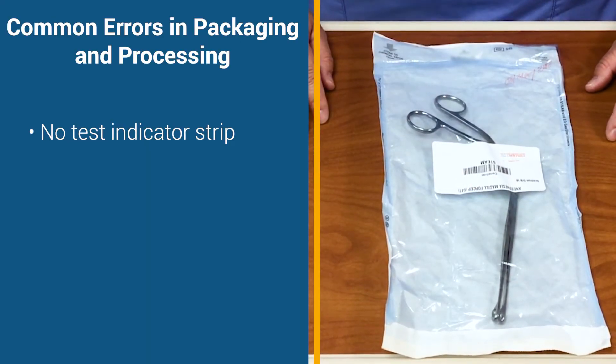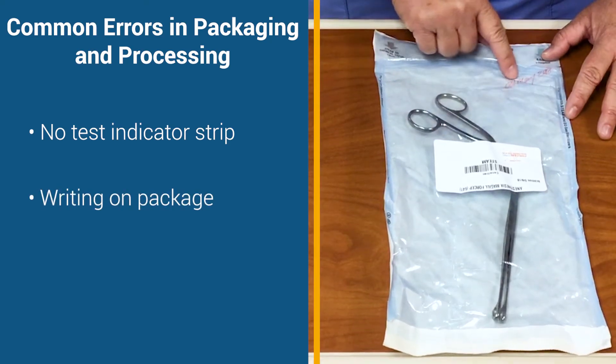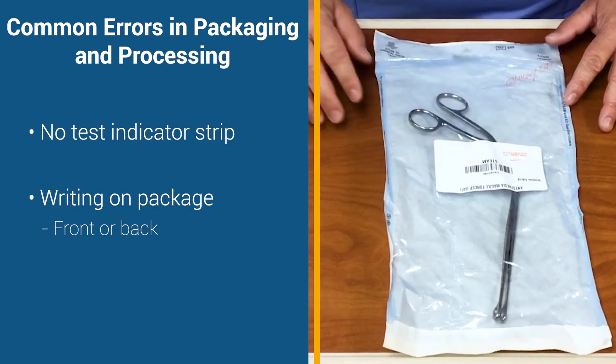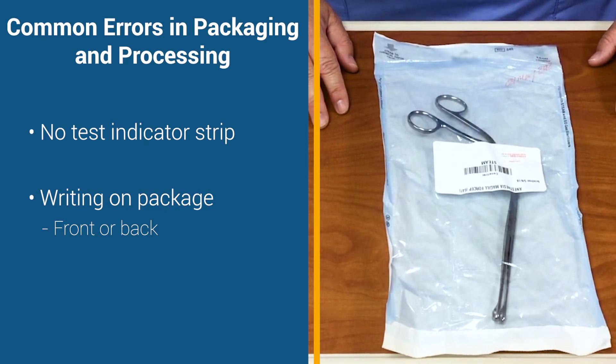The second issue with this instrument is that there is writing on the outside of the package. The writing on the outside of this package is on the front with the plastic. If there is writing on the back side with the paper, that also is an integrity issue and cannot be used.